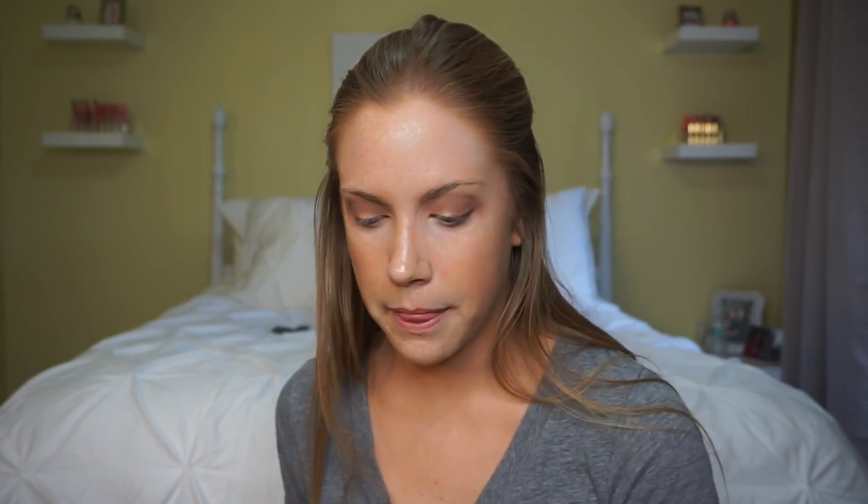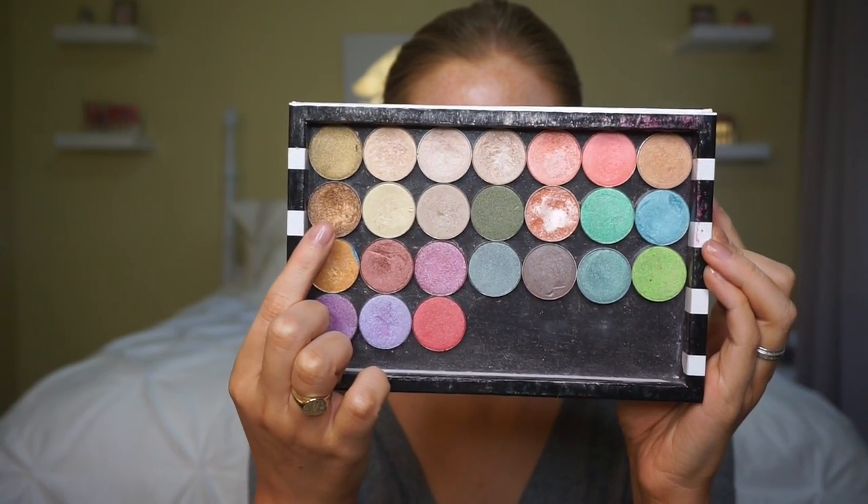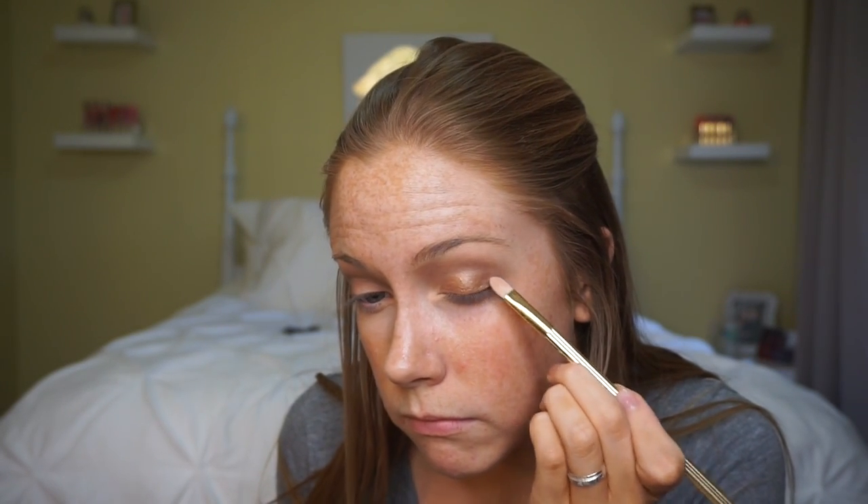Next up I'm going to grab one of my Z palettes that I have a bunch of shimmer colors in, and I'm going to grab Coastal Scents Pure Bronze for all over the lid. I absolutely love these shadows — they're so cheap and seriously amazing. I spritzed a little bit of Fix Plus on my flat shader brush — very similar to the MAC 242 — and I'm just going to throw this all over the lid from inner corner to outer corner, being careful to keep it away from the crease so the color doesn't transfer and look muddy or greasy.